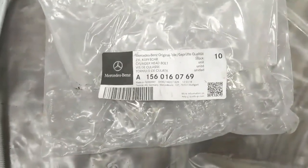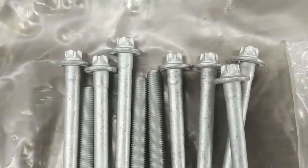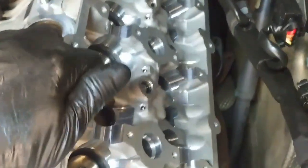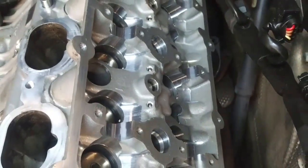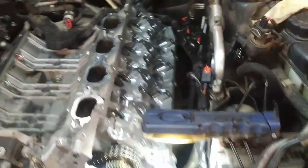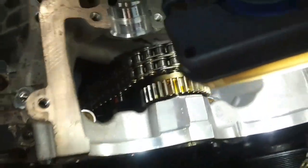Here's the part number for the upgraded new-style head bolts. You can see they're an E-type bolt instead of a Torx bolt. The new head bolts on each side are torque-to-yield bolts. The torque sequence starts in the center: one through ten, first at 10 newton meters, then 50 newton meters, then 90 degrees, 90 degrees, and 90 degrees — all in sequence. The front bolts, these four, and the two down inside, are torqued to 20 newton meters.